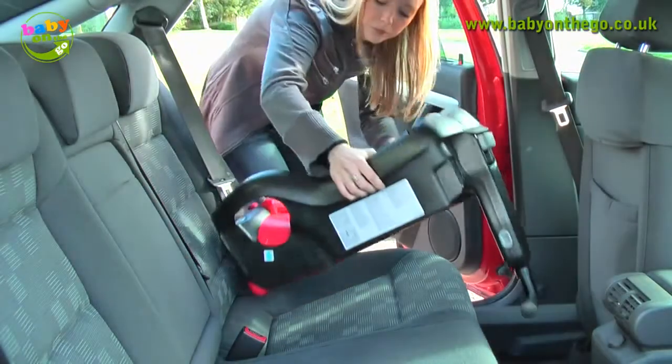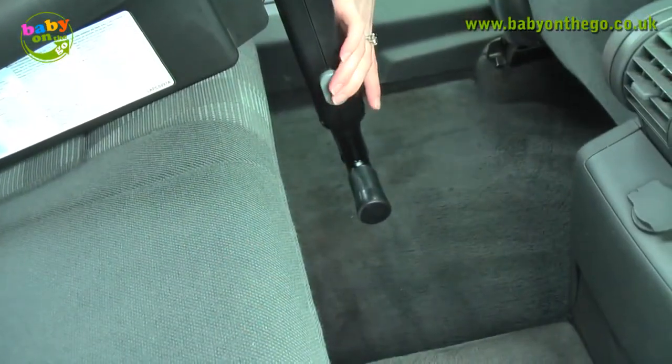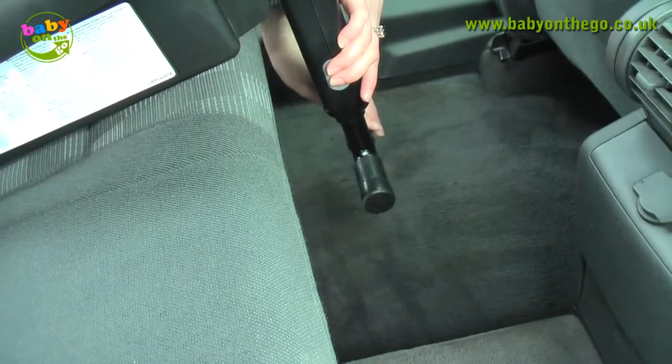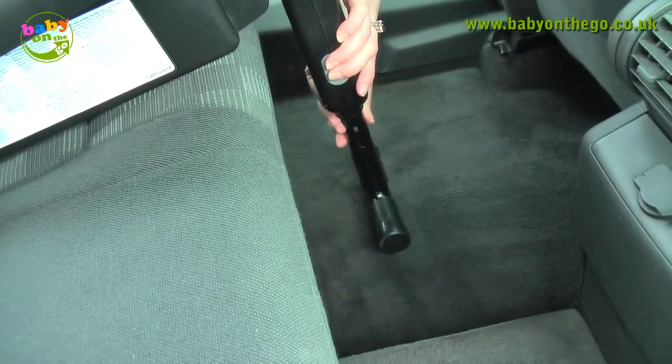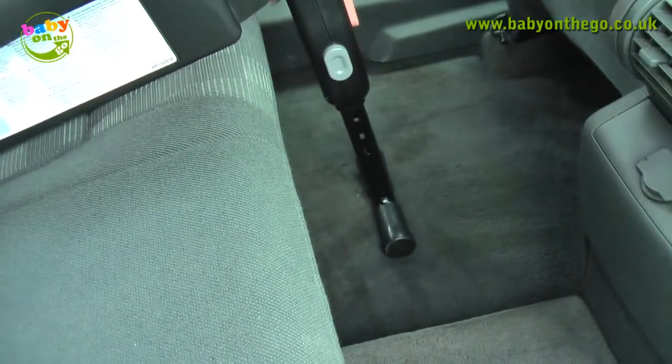Place the base into the car, making sure that there is nothing laying underneath it. Once you have positioned the base into the car, push the release buttons on both sides of the leg stand and pull the leg down to the correct length so that it touches the floor and click it into place.